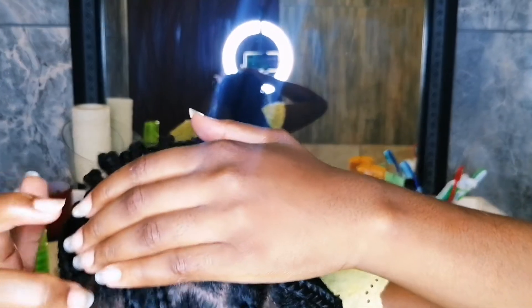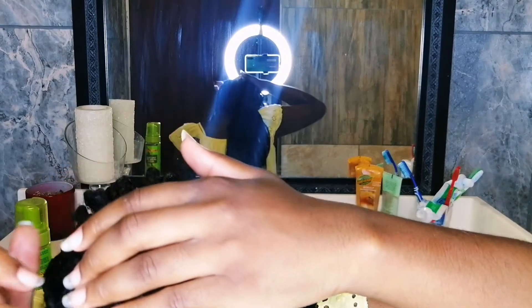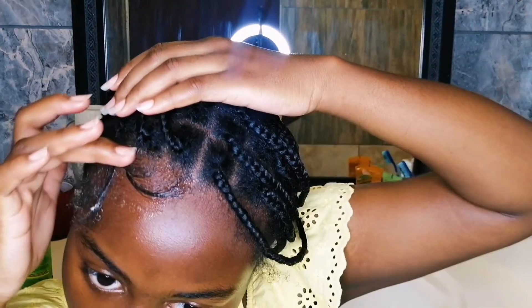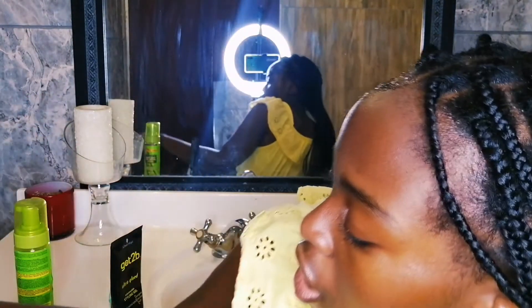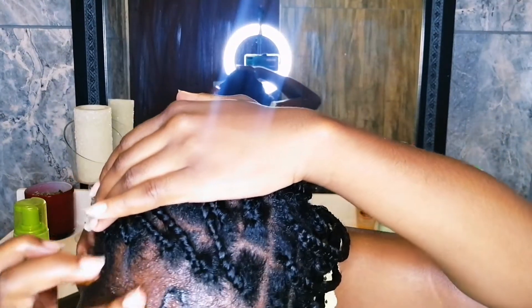For this get ready with me, I'm not going anywhere — I'm just at home after this, just gonna chill. Nothing major. And I know I'll probably say this more than five times, but it is really, really hot.